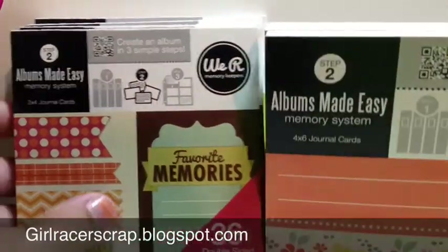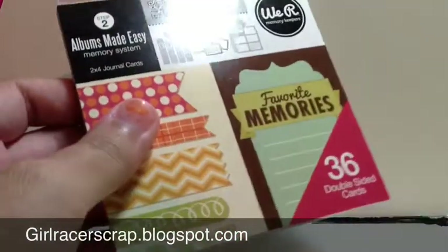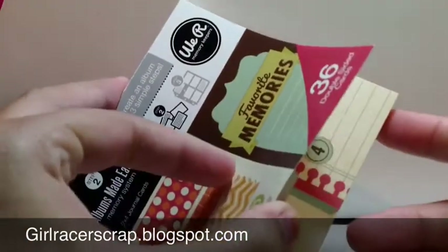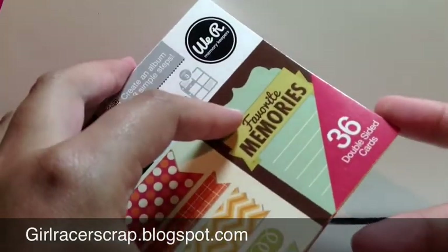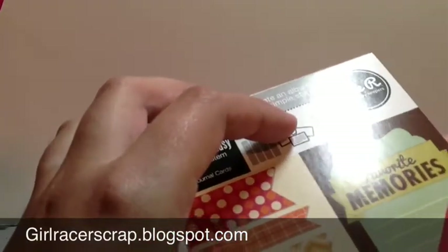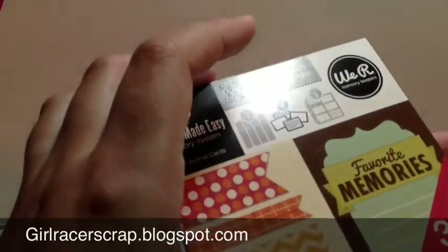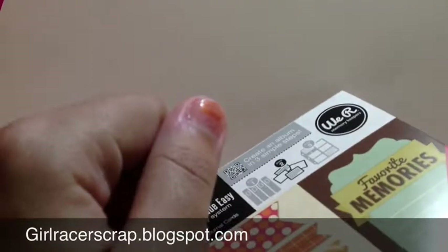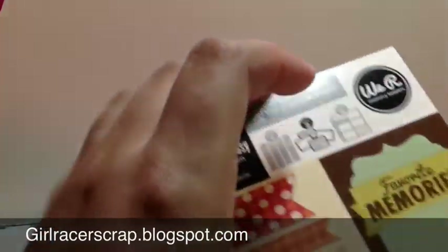Anyways, let me go through these insert cards now for that system so you can see a better look at them. These are at Target. My Target finally got this stuff in and it looks like they're still going to get more. They do have the We Are Memory Keepers three-ring albums in the faux leather in a bunch of different colors. At least on my aisle, they are down near the Smash stuff and they're up top. I almost walked by them and didn't even realize they were there, because you only see the ends of the binders. So it just kind of looks like the typical stuff they've had for a while.